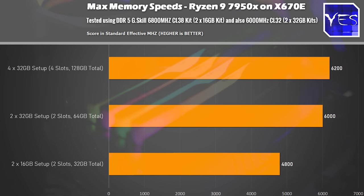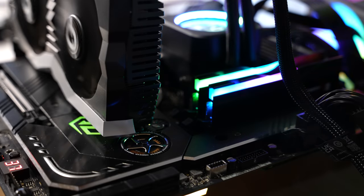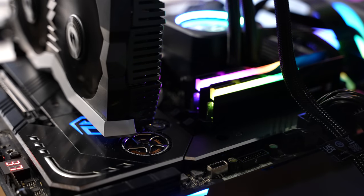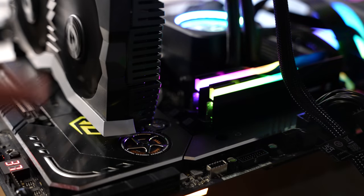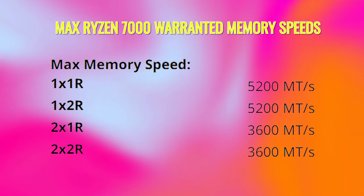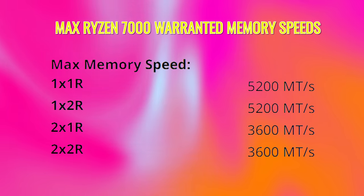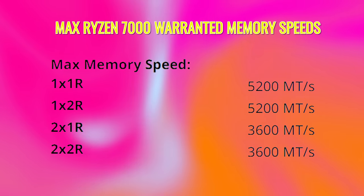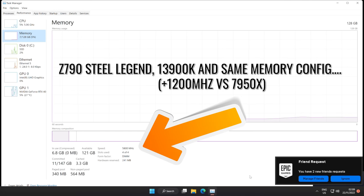Even at 6400MHz, it did crash in games — Shadow of the Tomb Raider crashed once. So for me, 6200MHz would be the sweet spot. And even then, that's running at 1.4V, which is a lot higher than the standard 1.1V. Personally, I don't know if I'd be comfortable running my memory at 1.4V. I'd go down to 6000MHz at 1.25V — that seems to be a good sweet spot if you can tune your memory to those levels.